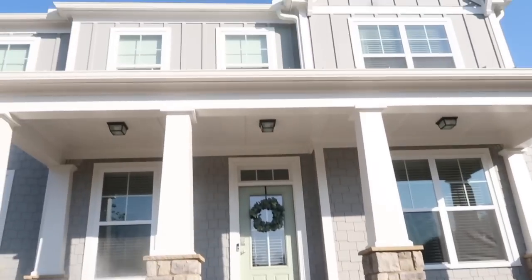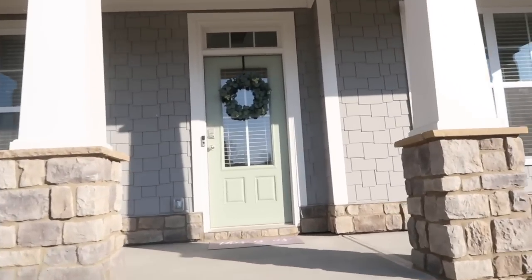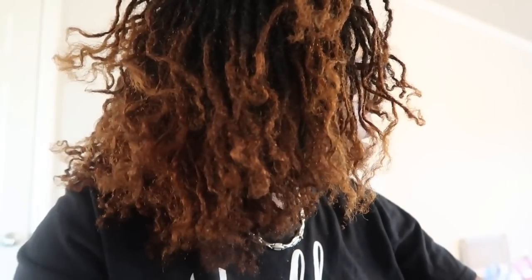Here's the house — I don't know if you guys know we have a new wreath. I can't remember if that was in the last video. So today is cleanup day. We've been in the house about a month now, so it's time for a deep cleaning.